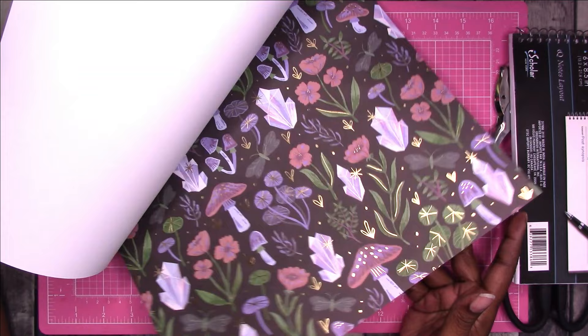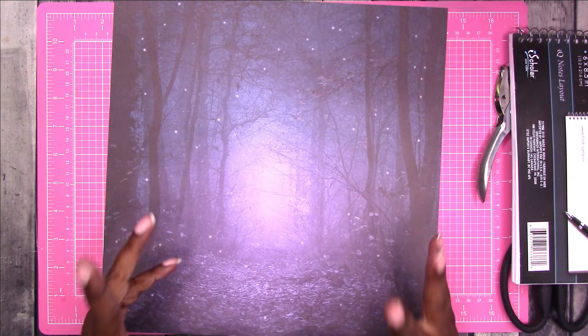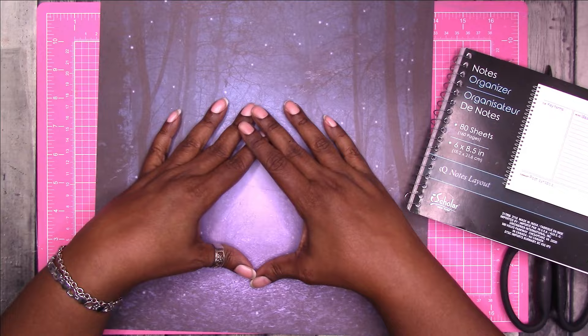This is the piece I'm going to use. The reason I'm going with this is because it's very subtle and simple, it's dark so if I have any mishaps around the edges it won't show as much, and it also lends itself to being covered with something else or layered on if you know what I mean.